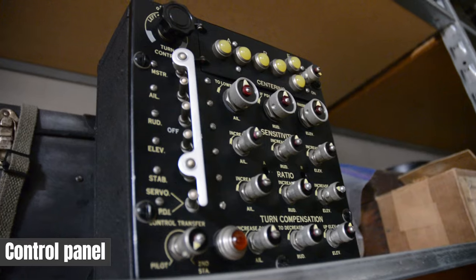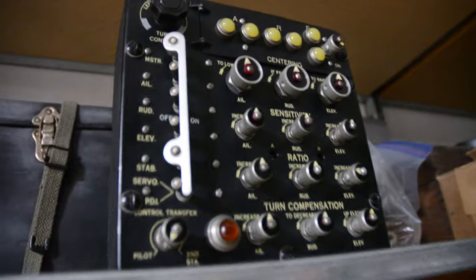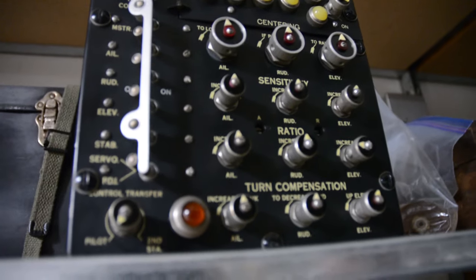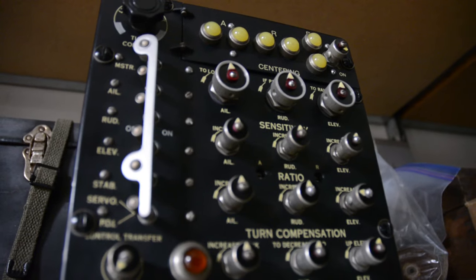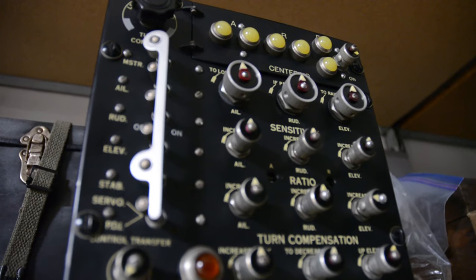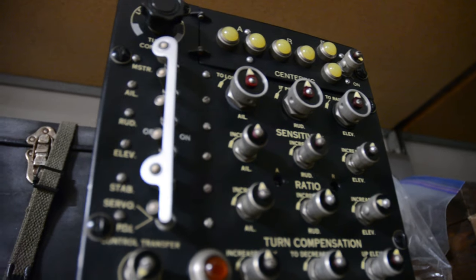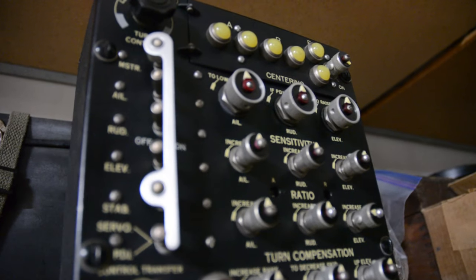As far as I am aware, there are only two fully complete functional C-1 autopilots in the world — one in France, one in Australia. We want to bring one to the United States and put it in the airplane. This is the control panel; it came from the gentleman in Australia — super awesome guy. We even have footage of it hooked to his system, so we know it works.